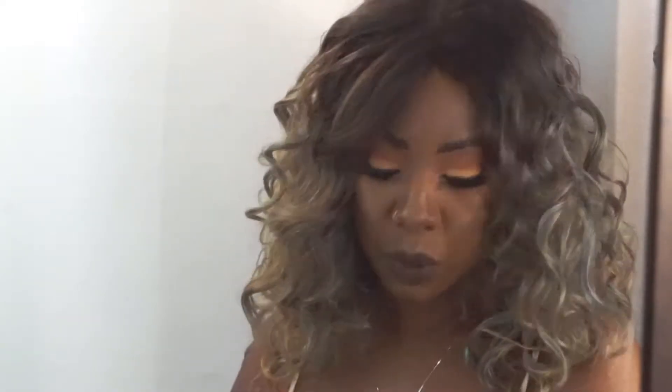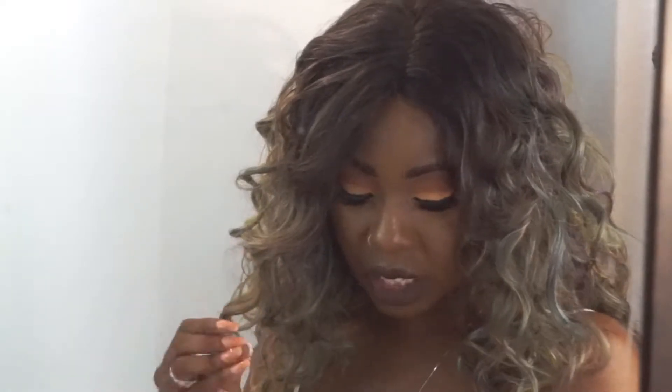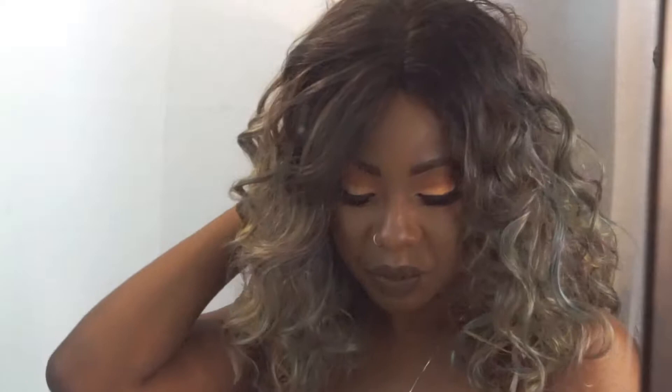Hey loves, welcome back to my channel. Today's review is on this red carpet lace front wig. The style name is RCP780 Delilah and this is in the OS1B Tropical.